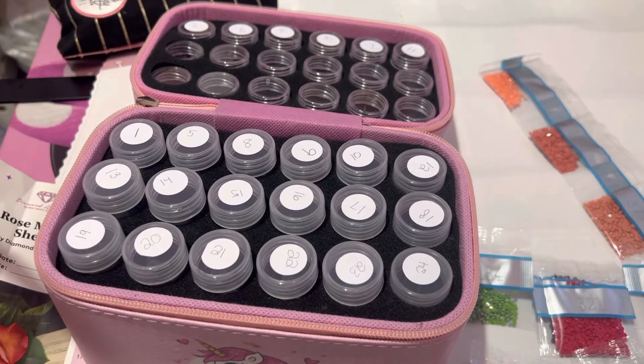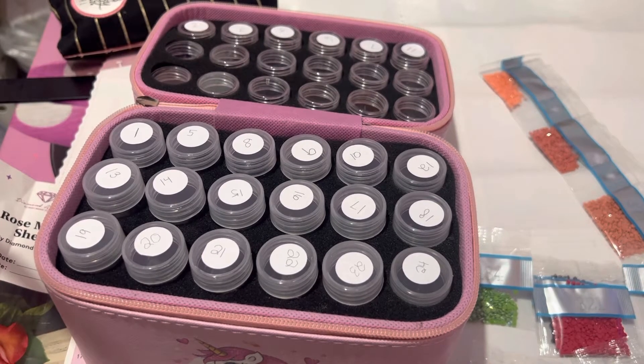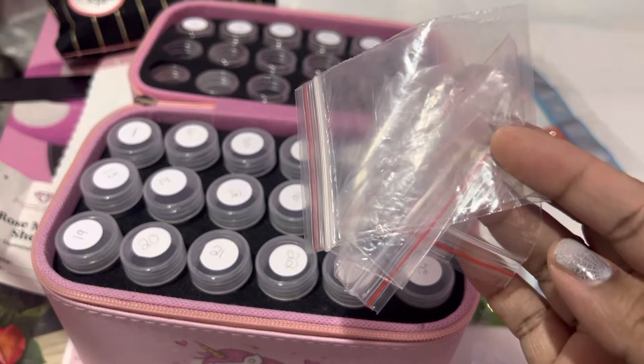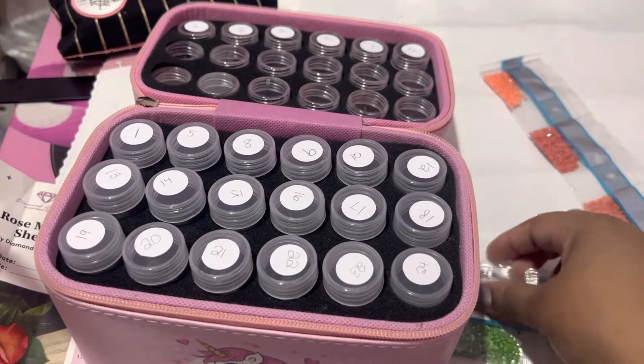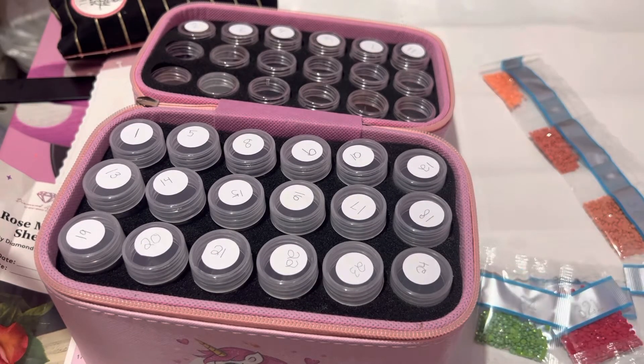I am doing what's called a kit-up video. What that means is that when you're ready to work on a diamond painting, you get it all set up in whatever storage fashion you choose — whether you like to use the baggies, individual little baggies, a storage container, or work directly from the bags. I'm going to show you what I do.